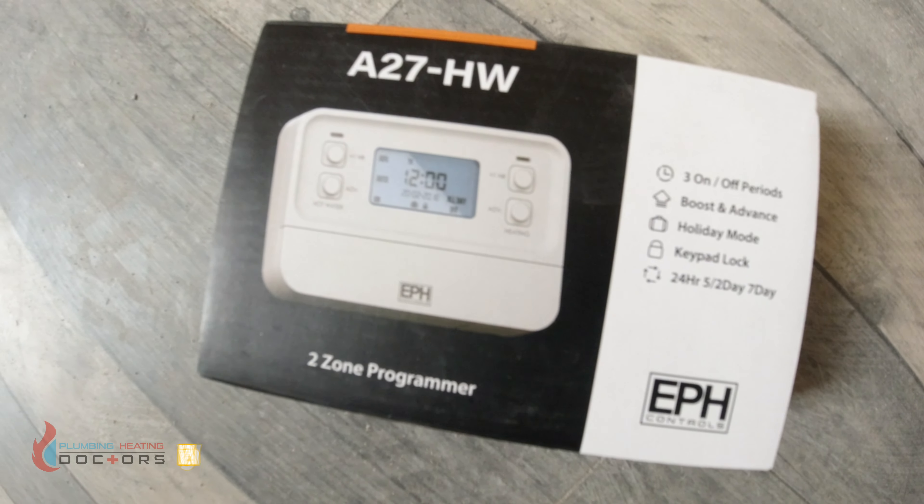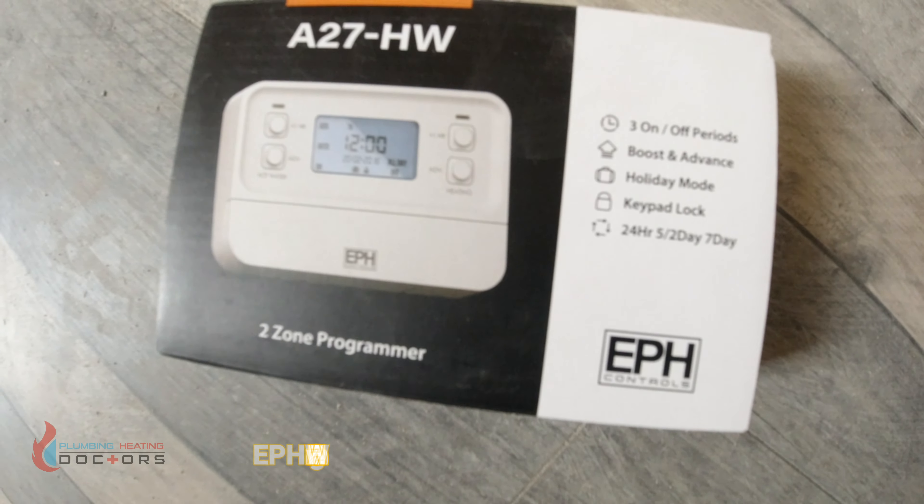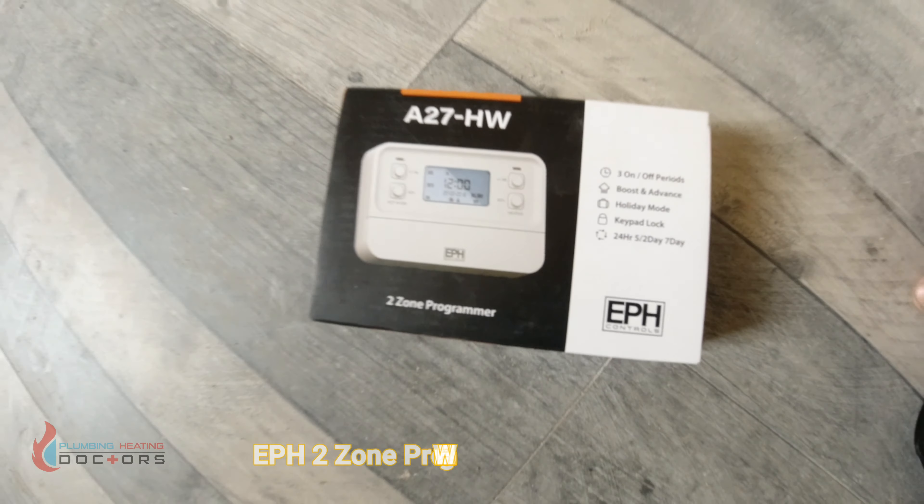In today's video I'm going to show you how to install this two zone programmer from EPH, so let's have a look at what's in the box.